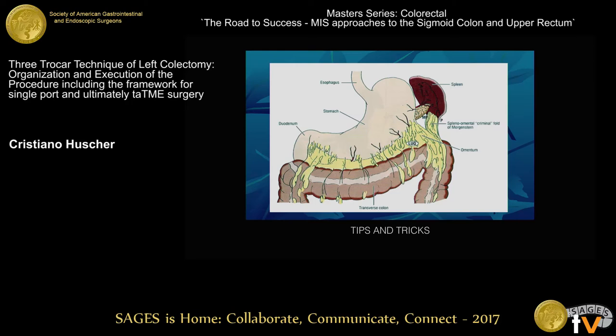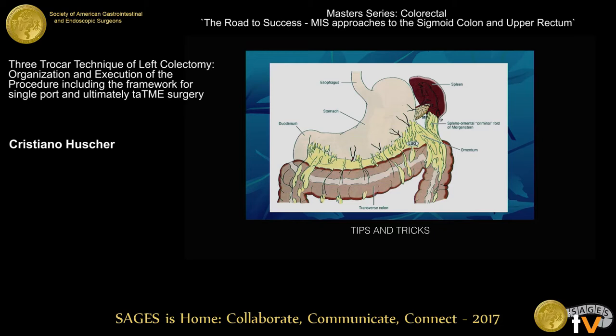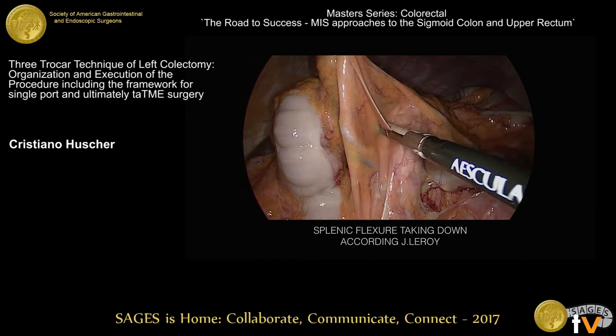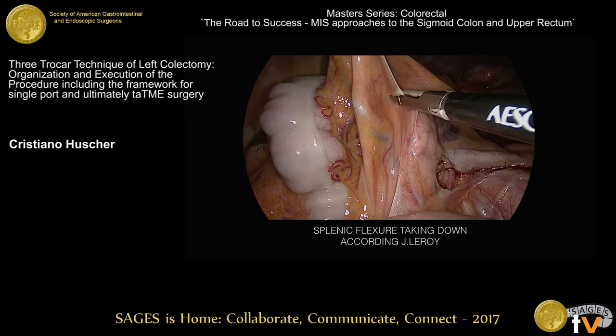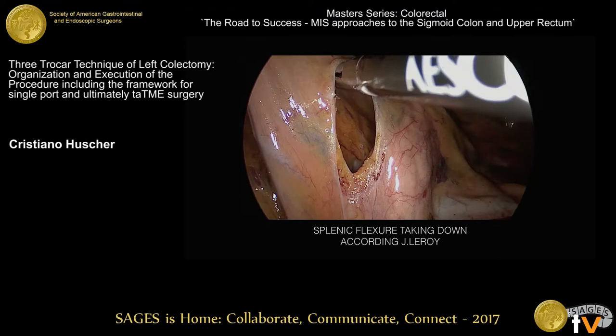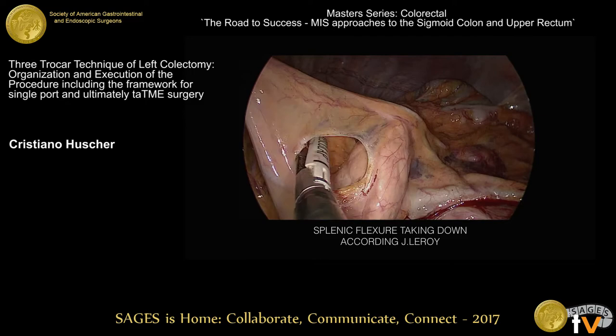The second trick is to divide what we call the killer ligament — the Morgenstern or Wagsen ligament — which connects the colon and the spleen. If we divide this ligament immediately, we can avoid any damage to the spleen. Alternatively, using the Joelle Herrois medial-to-lateral technique, we can open a window in the transverse colon mesentery. We don't need any other forceps — the left hand lifts up the transverse colon mesentery, and a wide window opens into the lesser sac, revealing the pancreatic tail.